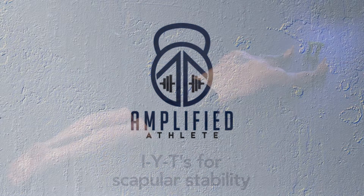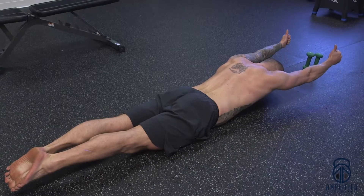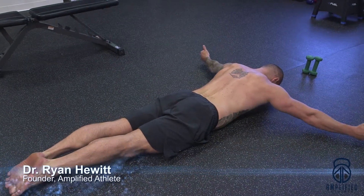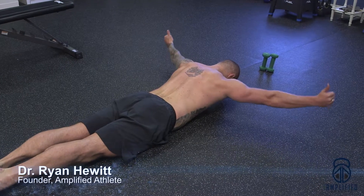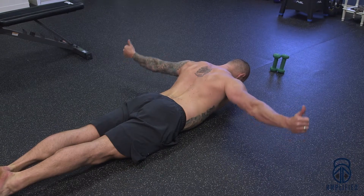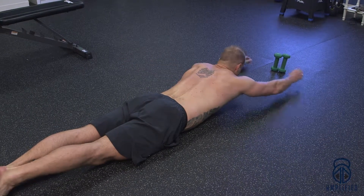For this drill, you're going to lay on your belly and completely make your body rigid. You're going to go into an I position with thumbs up, then into a Y position, and then down into a T — just like so. This is going to work your scapula through all these ranges of motion.